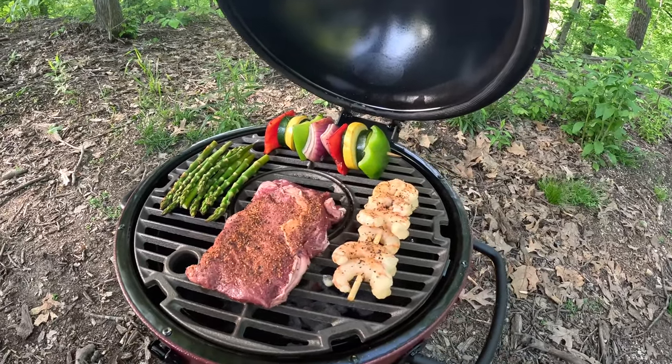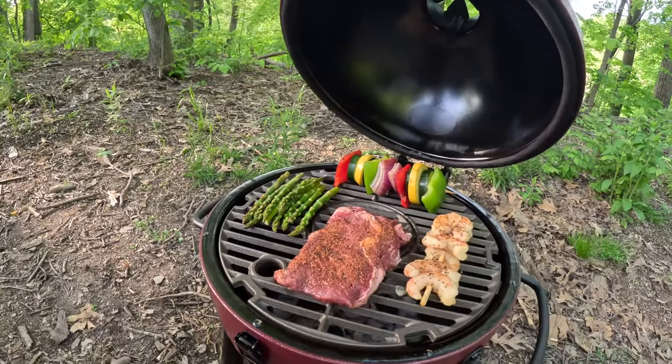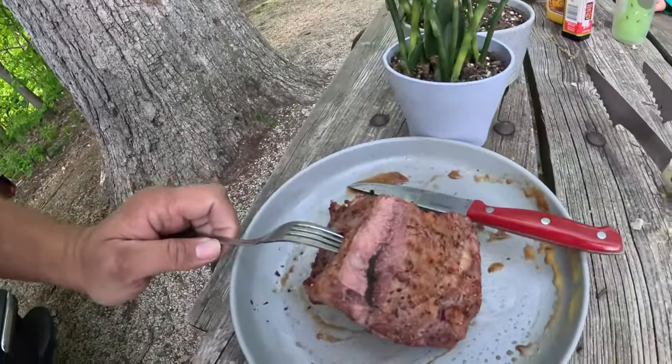We're using some Holy Cow from Meat Church. A little bit of surf and turf — a very thin steak, supposed to be three quarters of an inch thick but it's less than a half inch. But it's still going to taste good. The shrimp is really tasty. The steak's about a medium well — I usually like about a medium rare, but I'll take it. Not too bad. First cook, I really like that grill — it does a really good job.